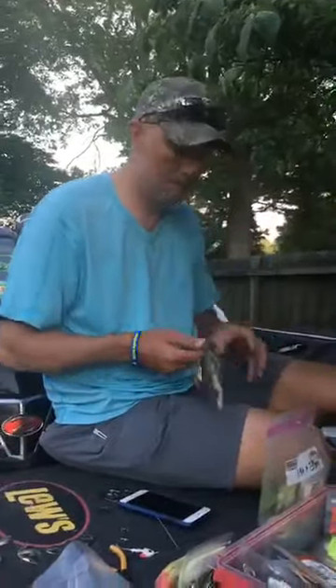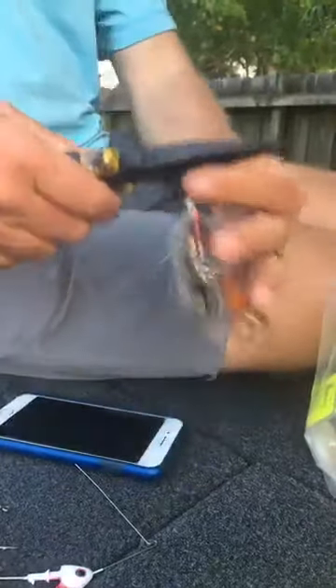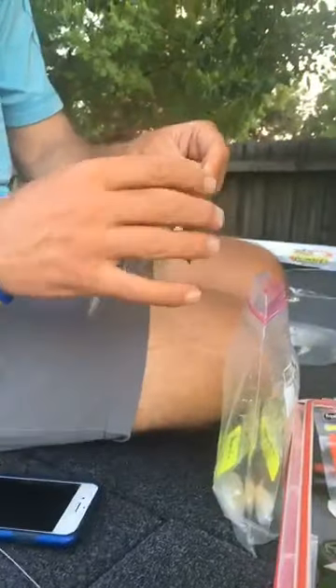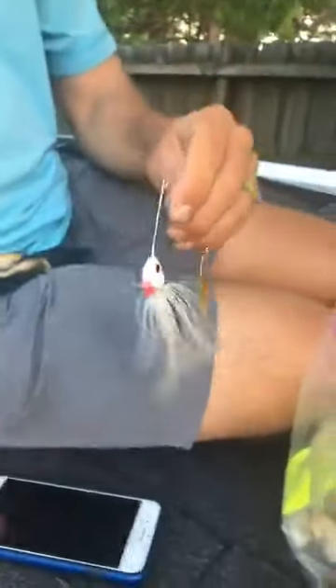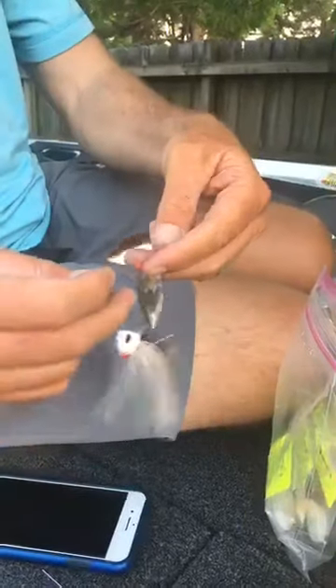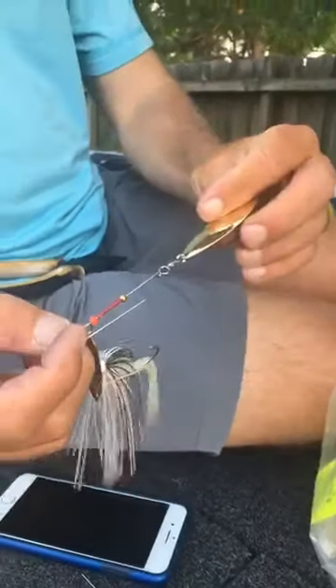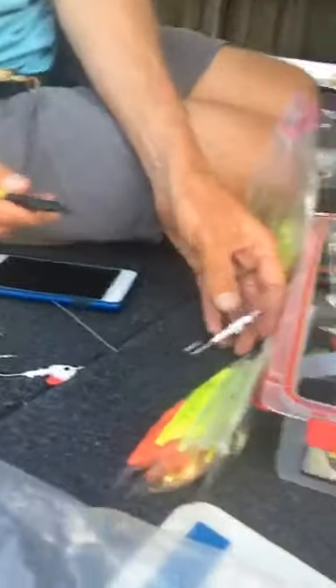I'll cut right here at this R-bend — just cut it off — and what that does is it leaves me with this portion in my hand that I've already got made up. I've already got my spinnerbait made up, and all I'm gonna do is slide these components from there to here, then bend my wire loop for my swivel and my blade. Here are the things you gotta have for this.